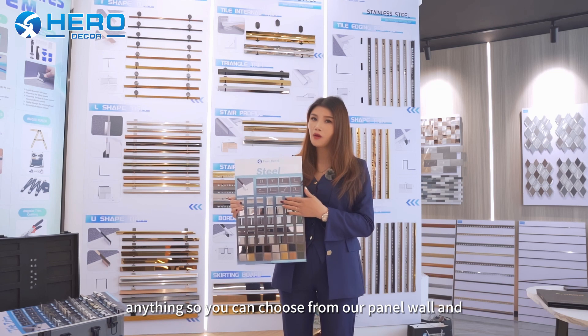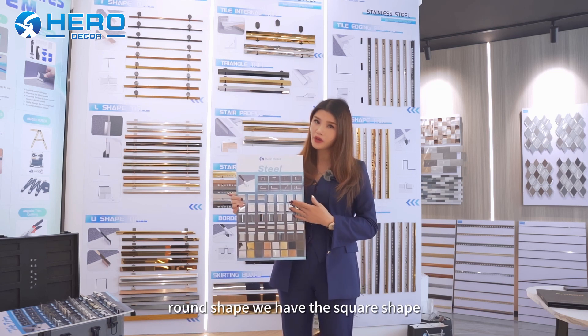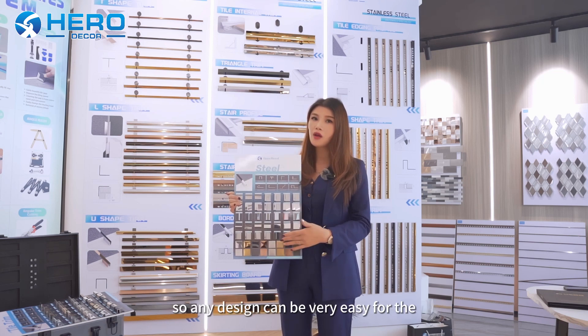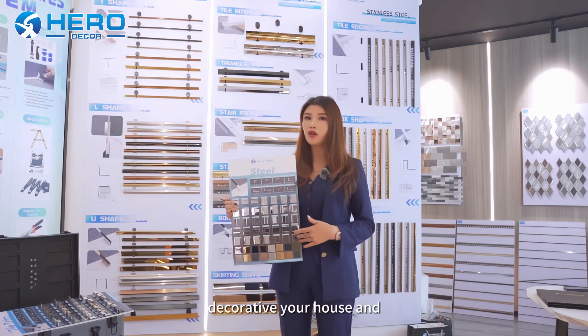So you can choose from our panel boards and we have the L shape, we have the round shape, we have the square shape, we also have the U shape, T shape, corner shape. So any design can be very easy for decorating your house.